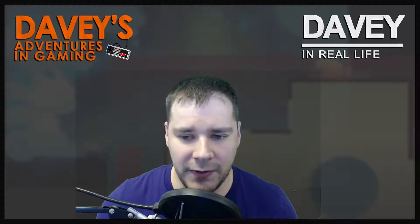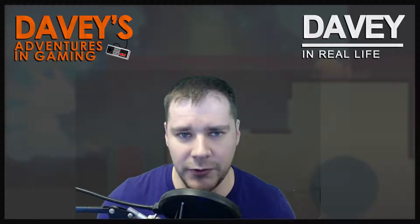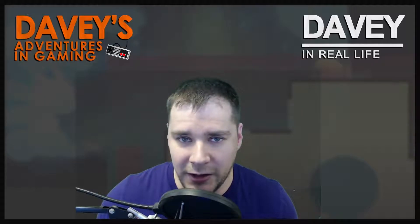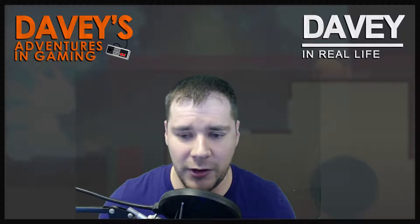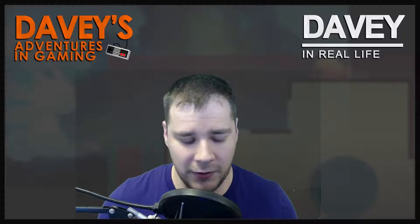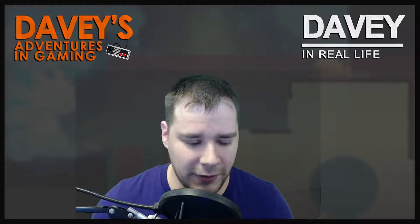I recorded something around Christmas time — it was going to be this real touching thing — but it didn't really go the way I wanted, so I never put it up. Sorry, happy holidays, happy new year, all that fun stuff. It is January 13th, Friday the 13th — doom, gloom, omen, all that good stuff.